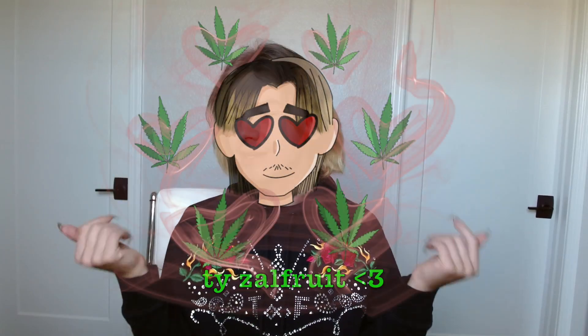Hey, welcome back to another video. Welcome back to my little treehouse here. Okay, elephant in the room. Yes, I'm sick.